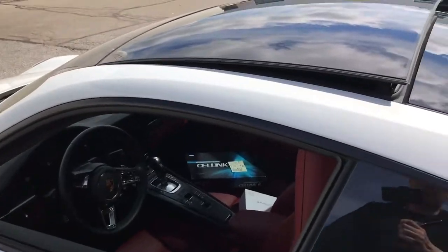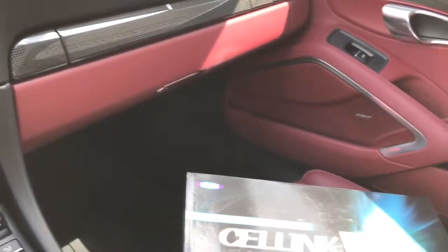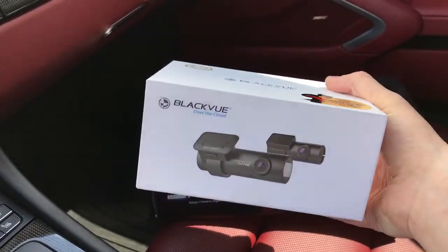I'm gonna hop in the vehicle to show you. The other thing we put on this vehicle was a Cell Link B dash camera battery. Beautiful red interior on this vehicle. This is the BlackVue DR650 S2 channel.